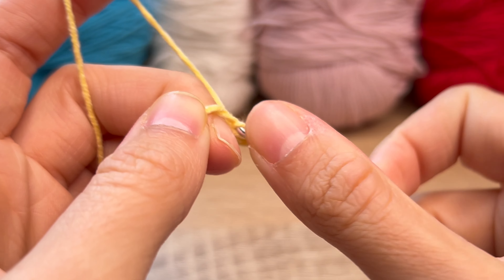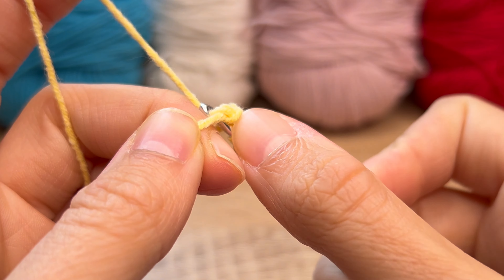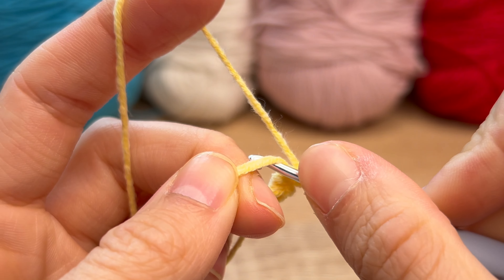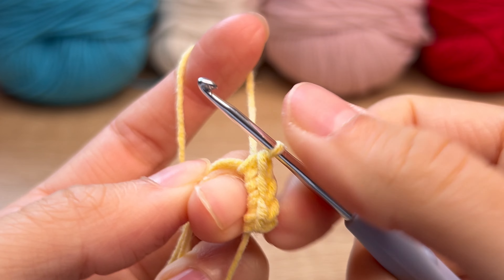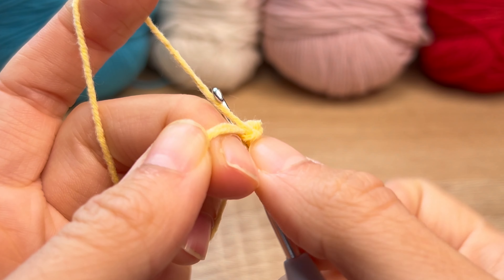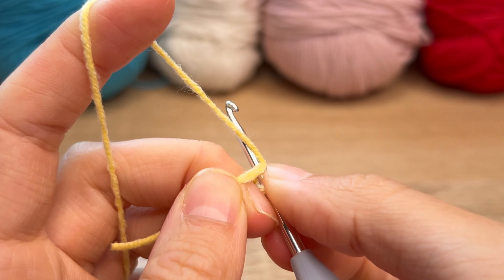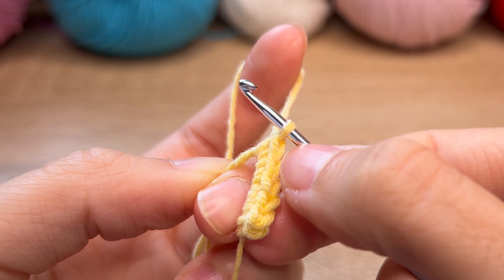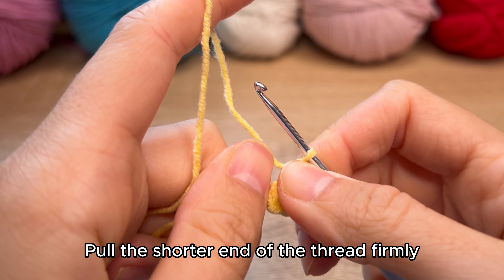One, two, three, four, five, six. Pull the shorter end of the thread firmly.